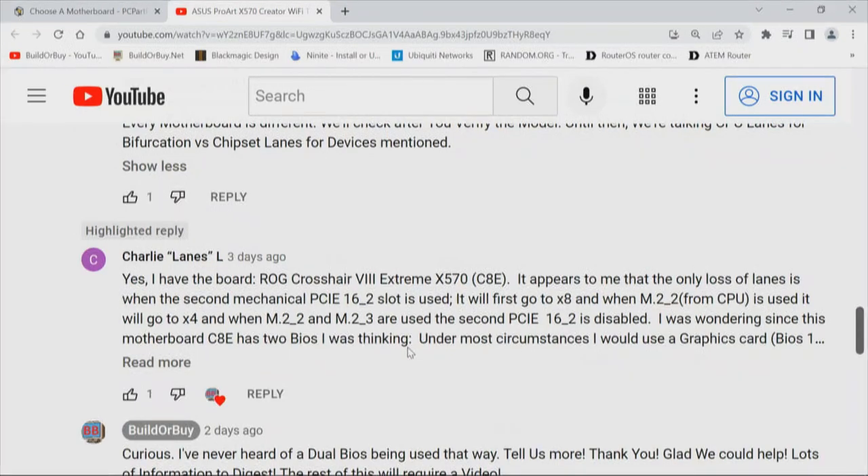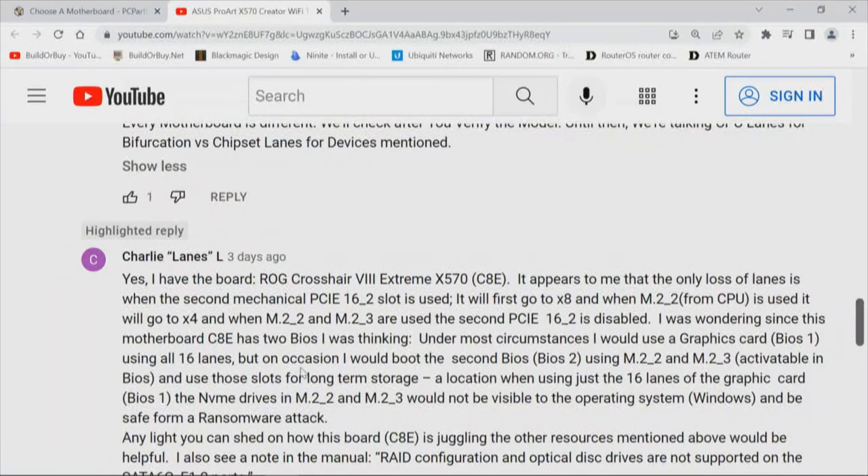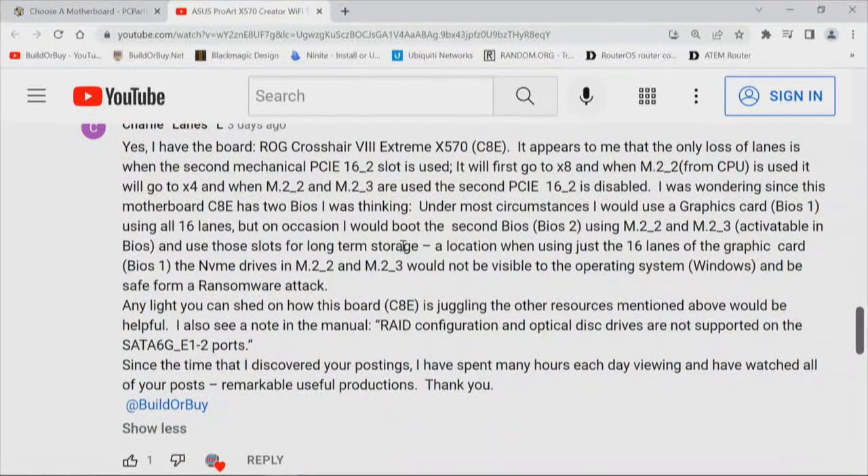It appears to me that the only loss of lanes is when the second mechanical PCI Express x16_2 slot is used. It will first go to x8, and then M.2_2 from the CPU is used — it will go to x4, and then M.2_2 and M.2_3 are disabled. The second PCIe x16_2 slot is disabled. Since this motherboard has two BIOSes, under most circumstances I would use a graphics card with BIOS 1 using all 16 lanes, but on occasion boot the second BIOS using M.2_2 and M.2_3 for long-term storage. Any light you can shed on how this motherboard is juggling the other resources mentioned would be helpful.